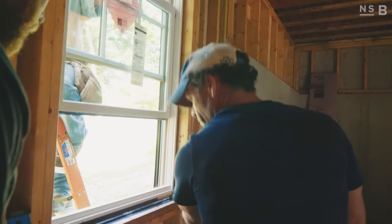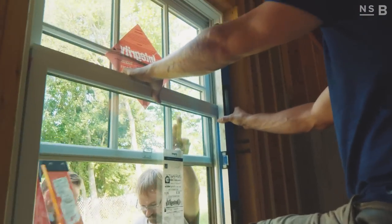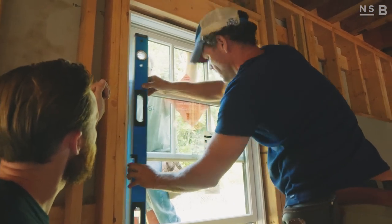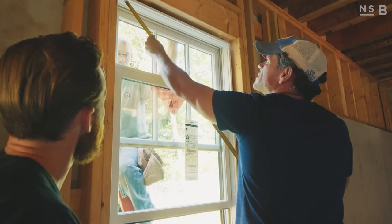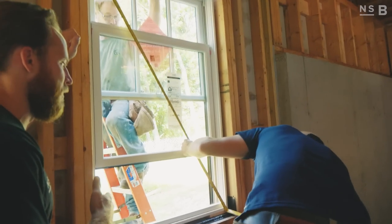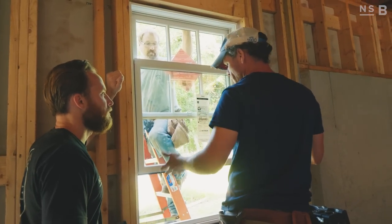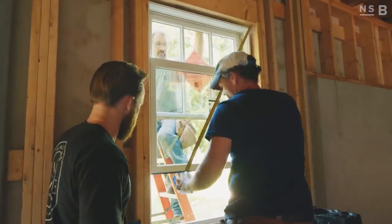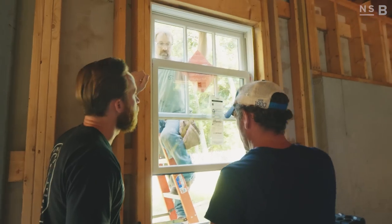Now Chris is going to plumb the window and check it on both sides — both sides look good. He also checks the window for square. Even though it's been checked for horizontal level and vertical plumb, he still checks for square. If the window is made right and it's plumb and level it should be square too. If it's not, this is the time to correct it — otherwise that's probably a manufacturing problem.